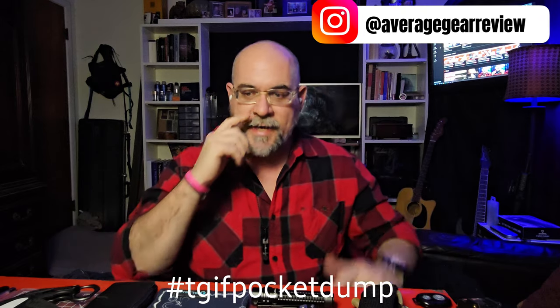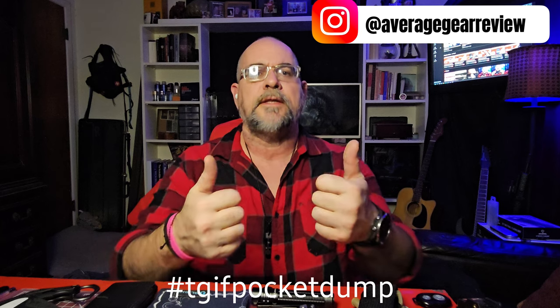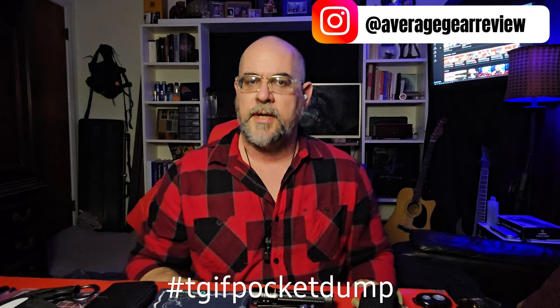I want to see what's in your pockets too — go over to Instagram at average gear review, all lowercase, and use the hashtag TGIF pocket dump. Let me know what you think about my carry down in the comments. Are you guys carrying a tourniquet yet? Give me a yes or no in the comments. If you liked the video, please leave a like. If you're not subscribed, please consider subscribing to keep up with the latest EDC gear.